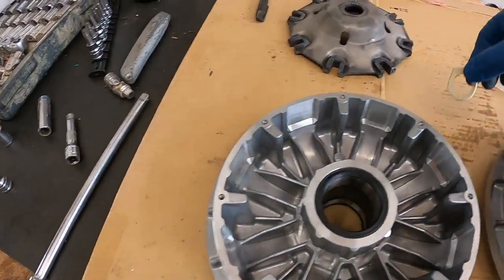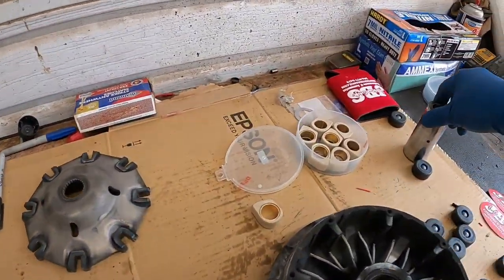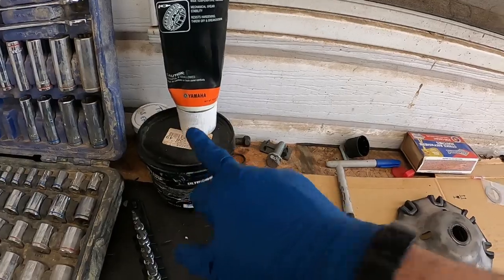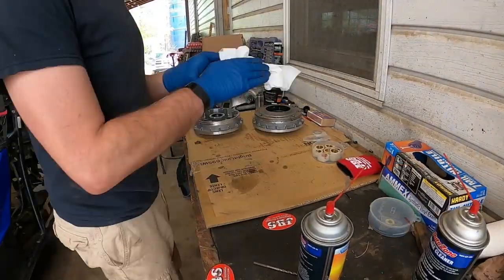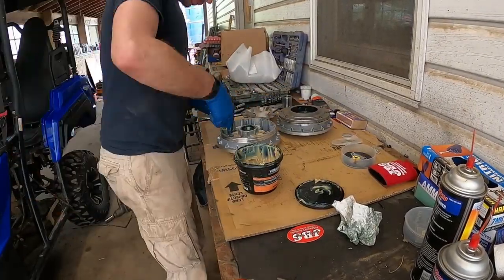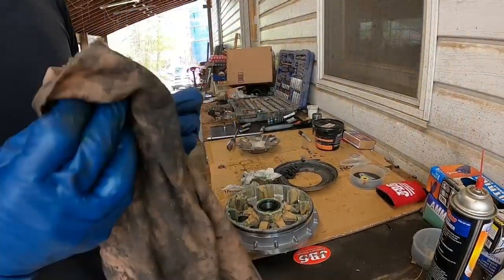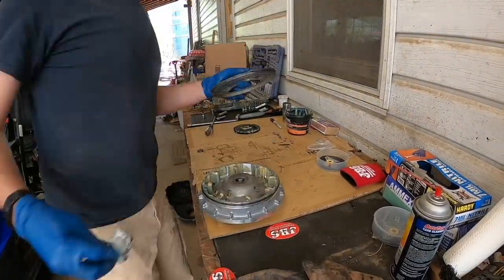Basically all I've got to do here is clean up our cam plate — I'll probably hit this with some cleaner real quick — then grease her up, and clean and re-grease our collar. We're going to run a polyurea grease on our collar and the Autromatic CVT grease in here for our weights. It really should not take a whole lot to get this guy ready to go. We'll be right back.